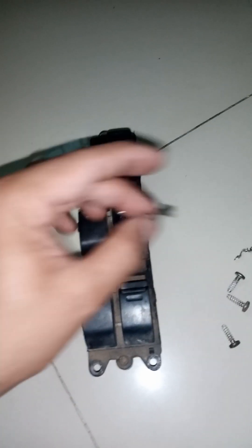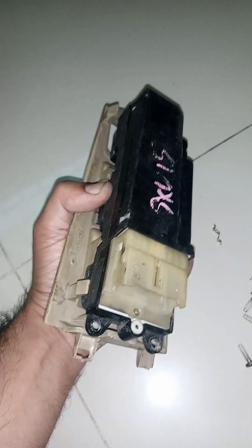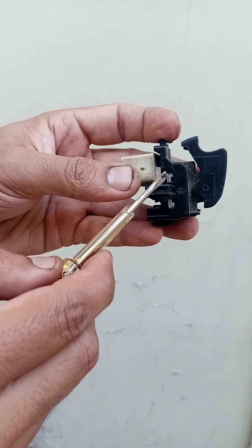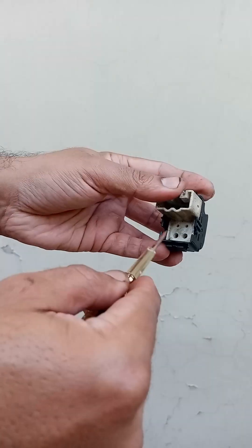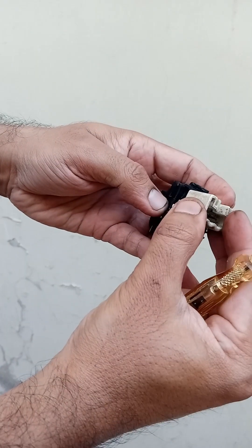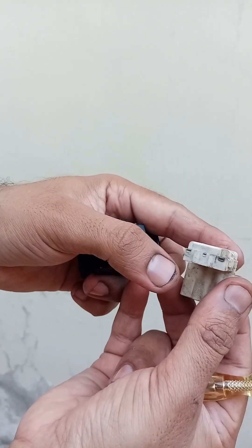If you have to fit it back, then keep it back in place. After that, put the switches on the passenger side — remove the switches from the side, open it from the side, press it from the side, and you can remove it from the front by removing the screws from the front.